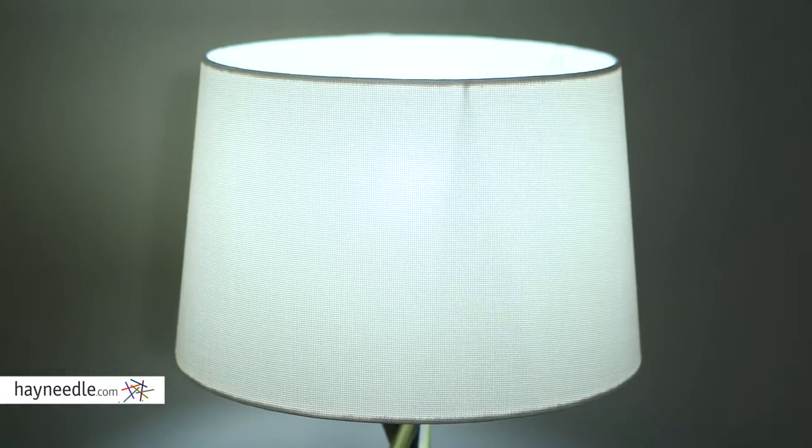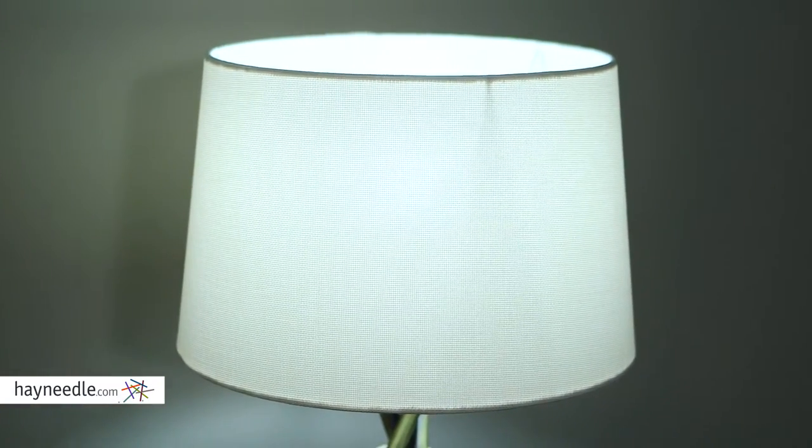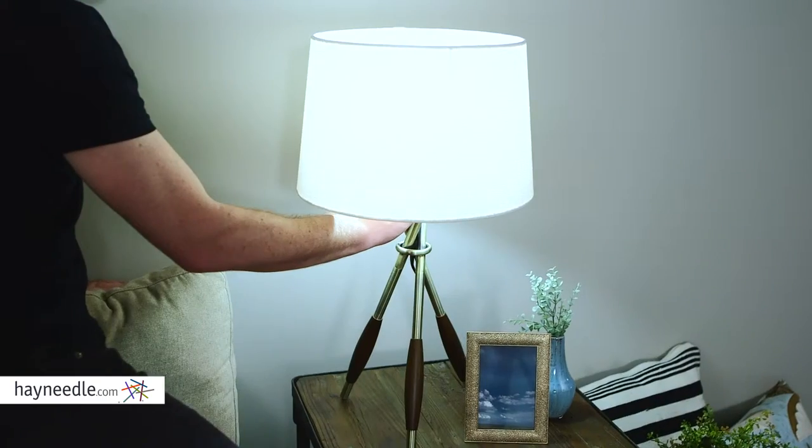The lamp features a 15-inch diameter off-white fabric shade, not to mention its three-way on-off switch for versatile lighting options.